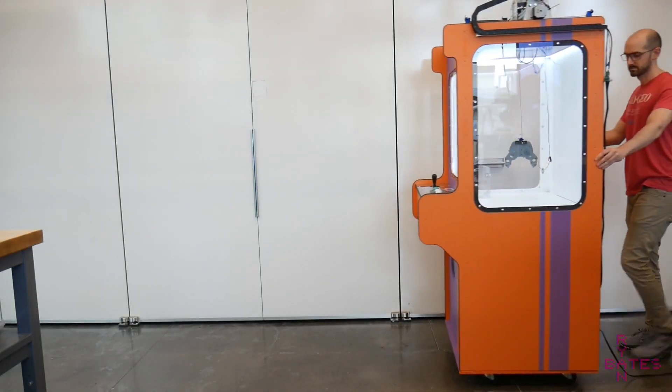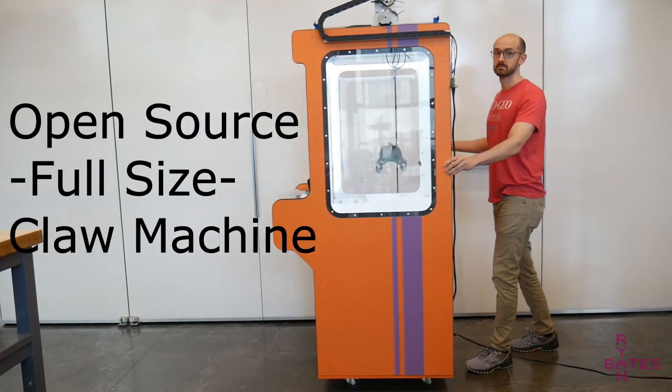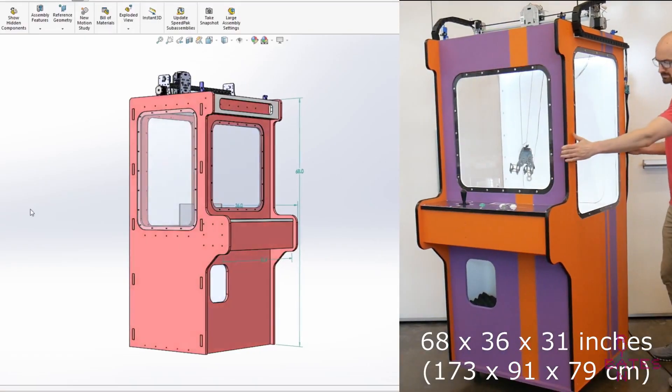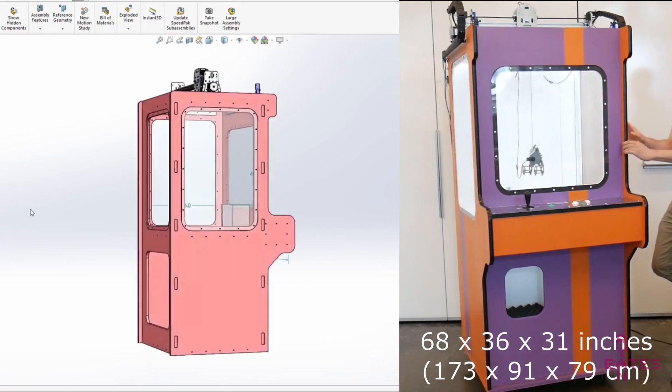Hello and welcome to the first and only — I didn't check — open source full size claw machine. Full size means 68 inches tall, 36 inches deep, and about 31 inches wide.